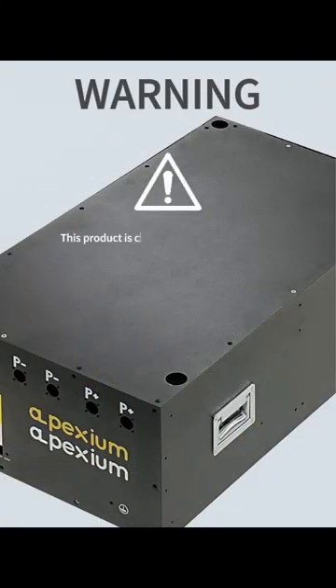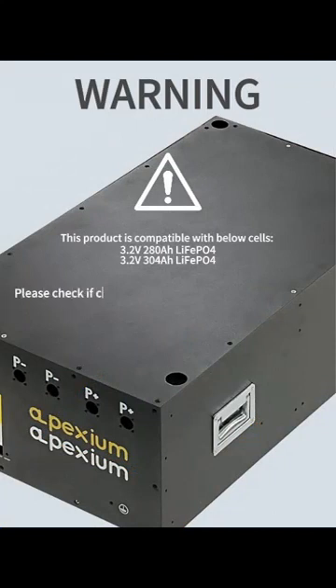This product is compatible with the below cells: 3.2V 280Ah LiFePO4 only, and 3.2V 300Ah and 304Ah LiFePO4 only. Please check if cells are fully matched before installation.